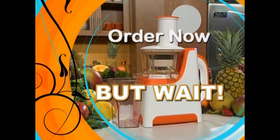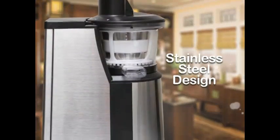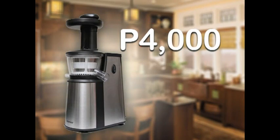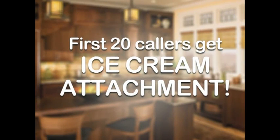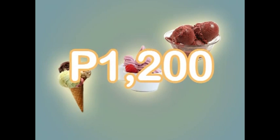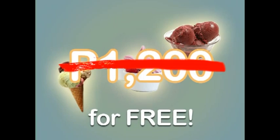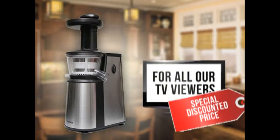Order now and we'll send you the incredible PowerPress juicer and the Pulp Catcher, all for an incredibly low price that we've specially discounted exclusively for all our viewers. But wait, hold everything — if you call and order right now, we'll upgrade you to the brand new European PowerPress juicer by Vorner, finished in stylish stainless steel. It's a 4,000 peso upgrade, but call now and it's yours free. Plus, if you're one of the first 20 callers, we'll even give you the ice cream attachment that allows you to make delicious gelatos, sorbets, soft serves, and more — normally an extra 1,200 pesos. But call right now and it's also yours absolutely free. It's not available in any store anywhere, but only through this exclusive television offer.